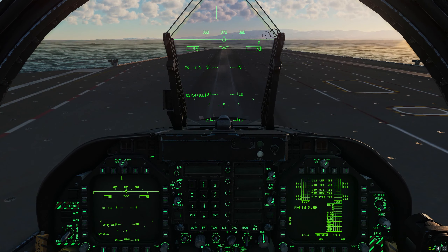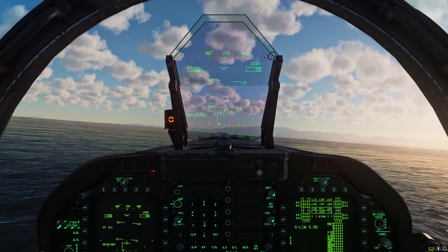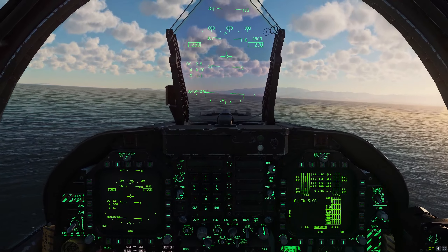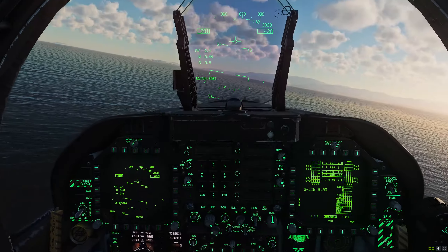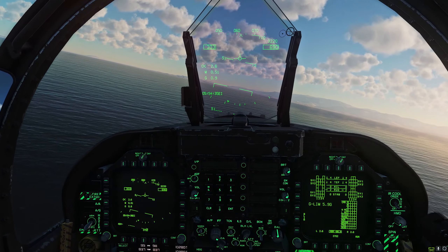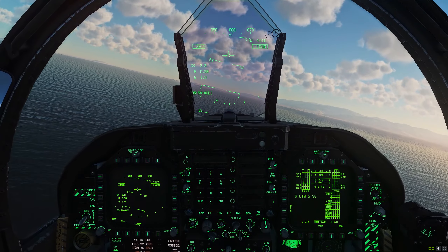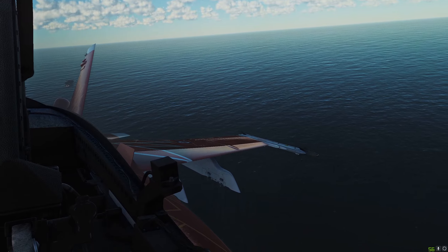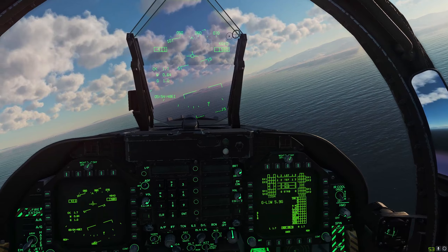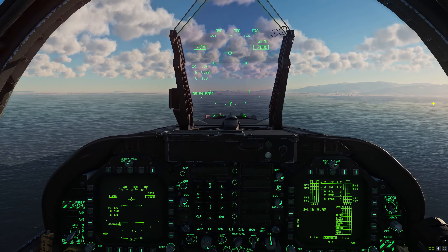After a couple of seconds we've been thrust off the front of the deck — quickly raise the gear, bring the flaps up to auto, and we have just launched from the carrier. That's a quick look at carrier startup, taxi, and takeoff. In the next video we'll learn how to land on the carrier, but for now enjoy flying around and launching from the carrier and get used to the procedures. See you for the next video — take care.